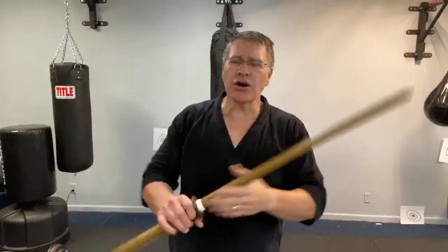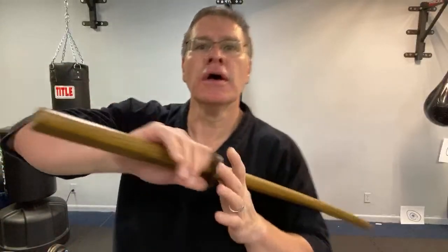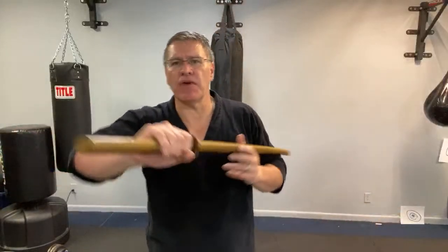So whether it's kendo, kinjutsu, yaido — drawing the sword — or maybe it's one of the styles just for fun. Whatever the style is, there are going to be subtle differences and big differences. It's going to be determined by what is your goal, what's the outcome that you desire.